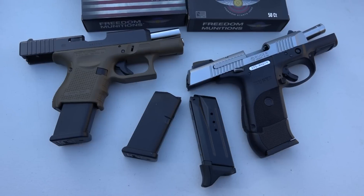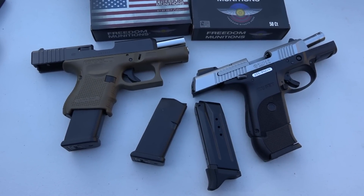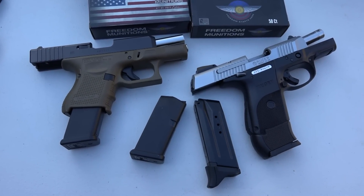Let us know what you think about the two pistols in the comments below. Thanks for watching the video, and remember your Second Amendment is worth protecting.